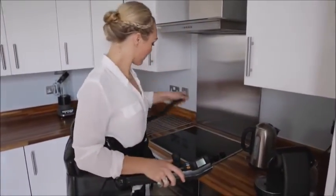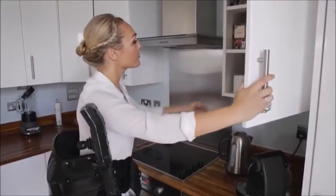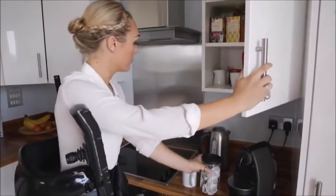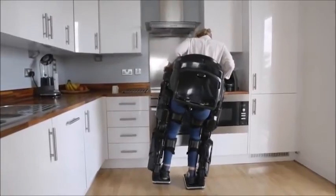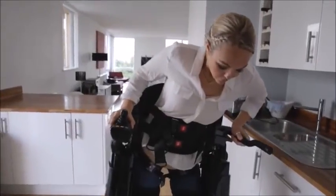I can also raise the arm rests, which leave my hands completely free for more important things, whilst being stable and balanced. It's also possible to shuffle from left to right. This is particularly useful for negotiating smaller spaces and helping stretch my hips, whilst I benefit from dynamic weight-bearing activities.